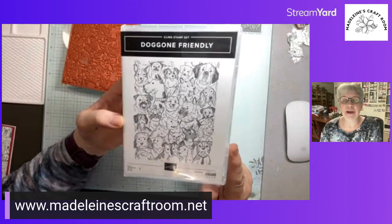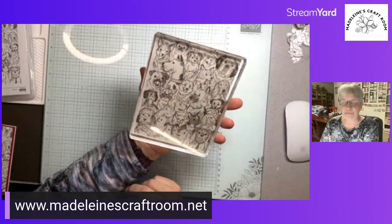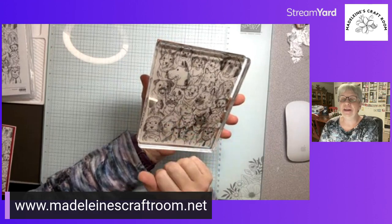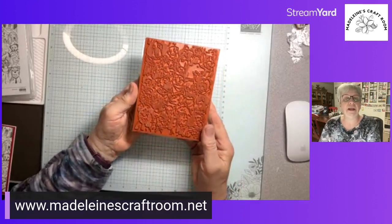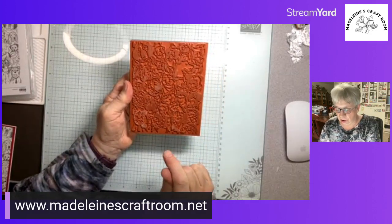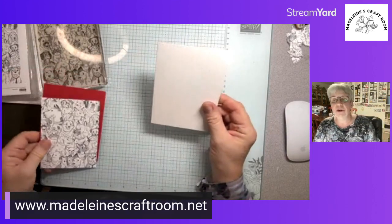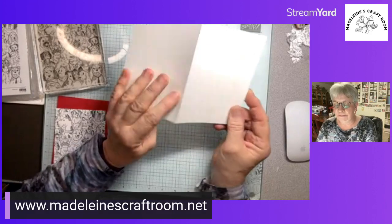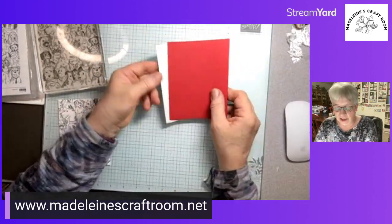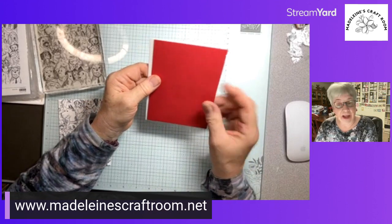Here we go — I have it on our biggest block. Tonight we're going to start with a basic white card base, and I've added a red piece of cardstock. I just love the look of white, red, and black — it has a very distinct look. The stamp has amazing detail on our rubber cling stamps.